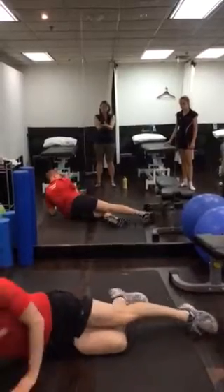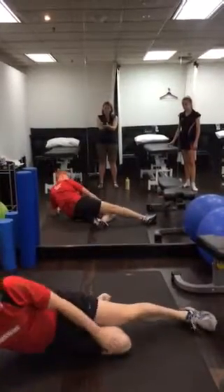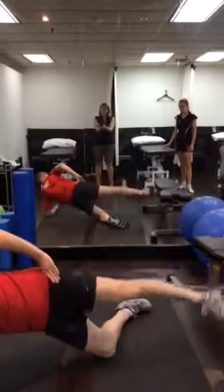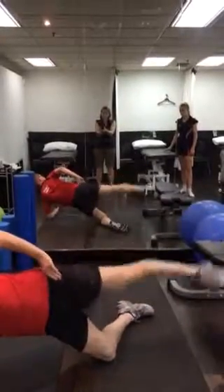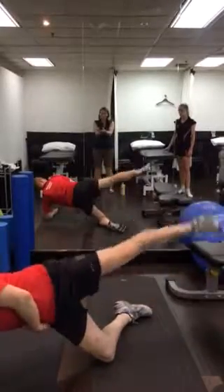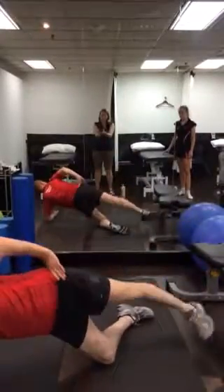The second exercise is some glute strengthening. We get you on your side, making sure the bottom knee is actually bent, and that knee, hip, and shoulders are all in the one position. We get you to go through and do 100 repetitions into this position, working the glute on the right side.